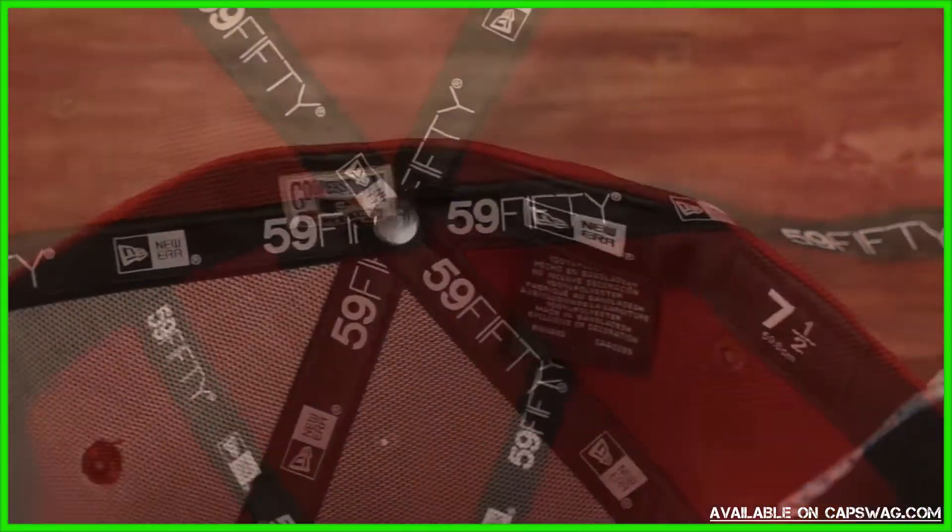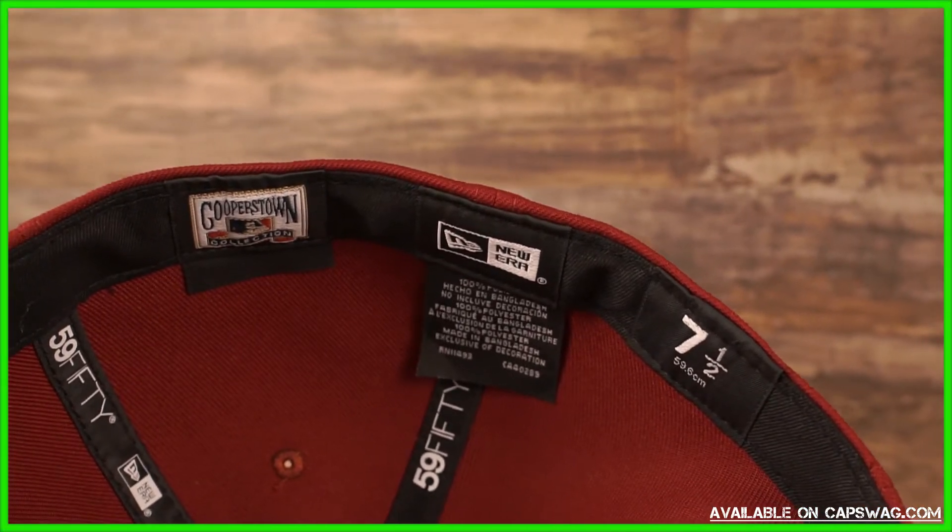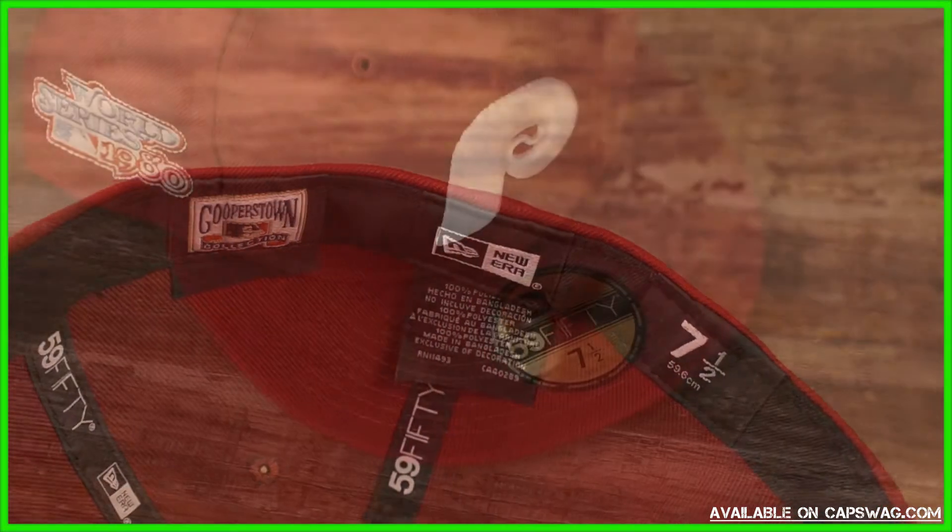Taping on the inside, cooperstown woven label, New Era size label.